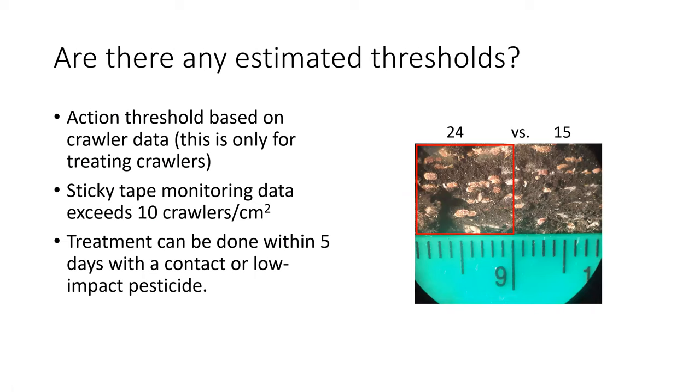What thresholds differentiate high versus low infestation? Yan: when you have more than 10 to 15 crawlers per square centimeter on the sticky tape over a seven-day period, you're really getting very close to the peak. We have seen this number — close to 15 per square centimeter — coming up from several different locations during monitoring. That's where we start to see the first peak. When it gets to 24 per square centimeter, that's the visual threshold — that's when you really need to treat them. If you treat after that, you're missing your peak. I would recommend 10 crawlers per square centimeter on the double-sided sticky tape per week as the starting point — within two weeks of that you need to treat.